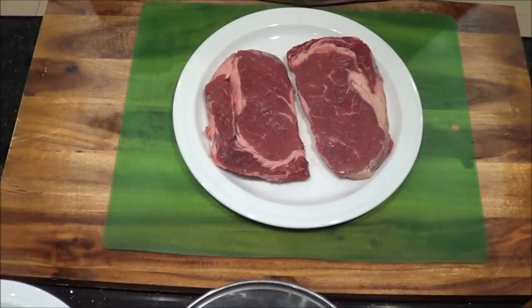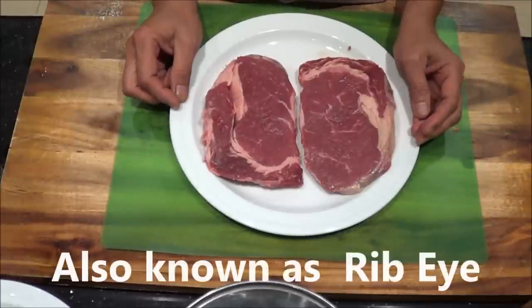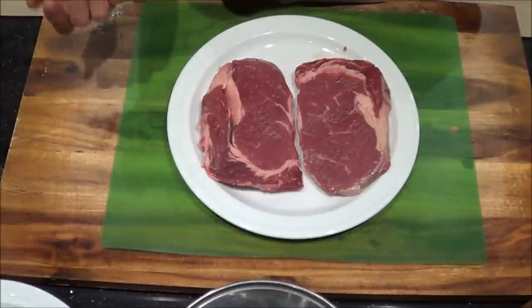Today I'd like to show you how I cook my steak. I've got a scotch fillet steak, but my husband prefers fillet steak.